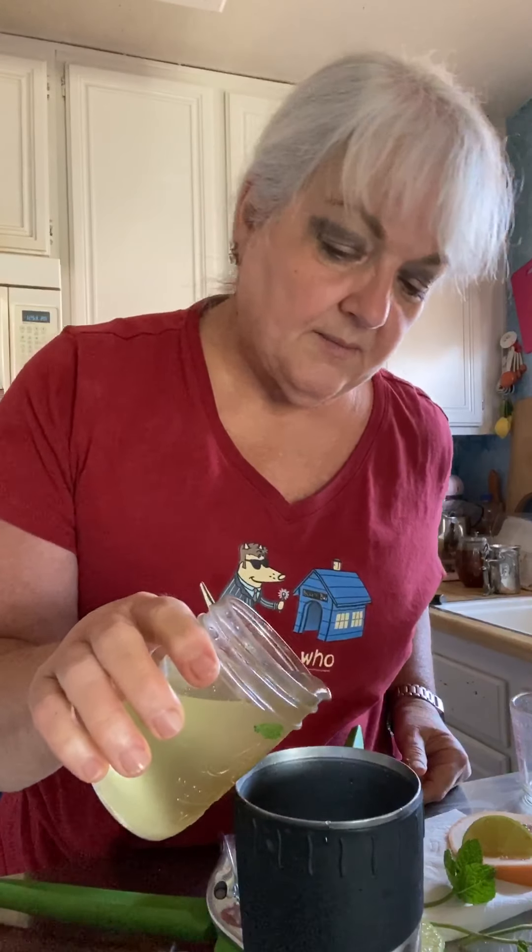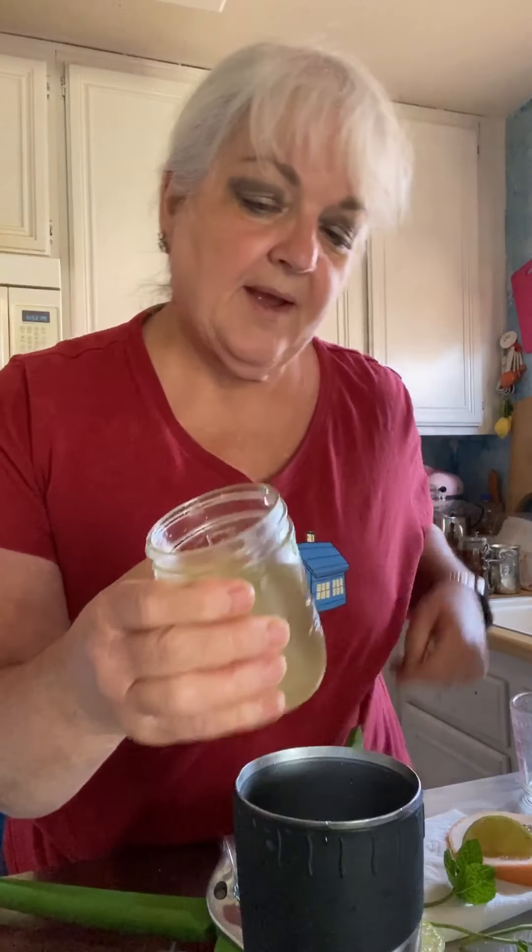Get these mint leaves — I should have taken them off ahead of time. Then we're going to add a couple of ounces of grapefruit juice — that's fresh squeezed grapefruit juice. And then we're going to put in some ginger syrup. This is freshly made ginger syrup from yesterday, and we're going to put in maybe about a half an ounce or so.